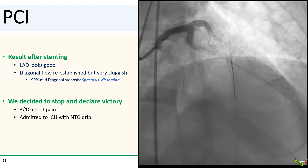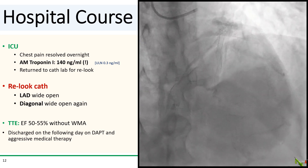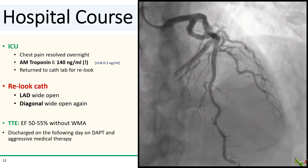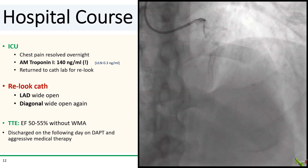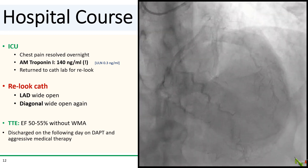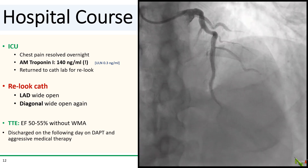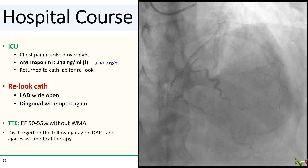We admitted the patient to the ICU for observation. Her chest pain resolved a couple of hours later, but very surprisingly, her troponin came back at 140 the following morning, which is far higher than we had expected from just a little diagonal. We took her back for a relook the next day. The LAD is wide open, and that diagonal, thankfully, is wide open as well. Either the diagonal dissection had healed overnight, or it was indeed just a spasm. We never could explain why the troponin got so high. Her echo showed preserved EF without any wall motion abnormalities, and there was no pericardial effusion. The remainder of her hospital stay was uneventful, and she went home the following day.